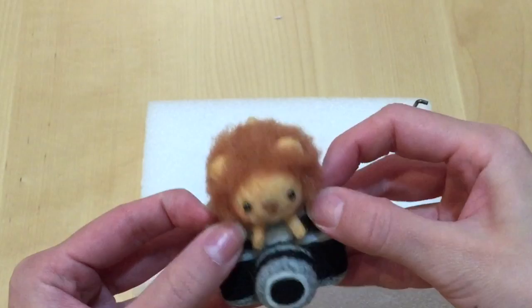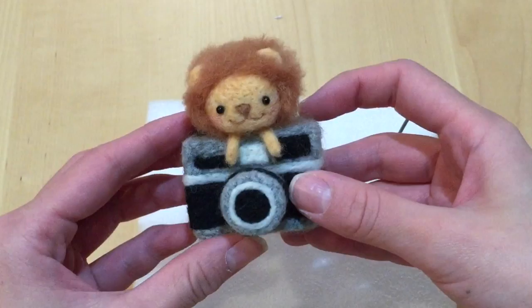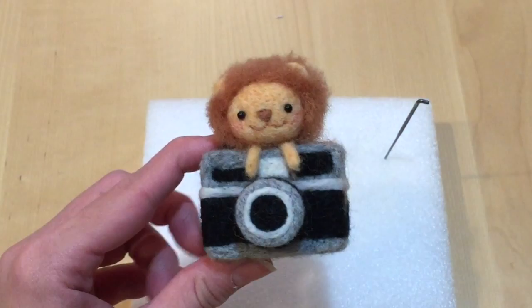This is how short I cut the mane — I wanted to be able to see the ears. But if you want your mane to be fuller or larger, that's completely up to you. This kit also comes with a strap so you can turn this into a cell phone strap if you want, but I wanted to just keep my lion the way it is. And that's pretty much how I created this project — it's actually incredibly easy.